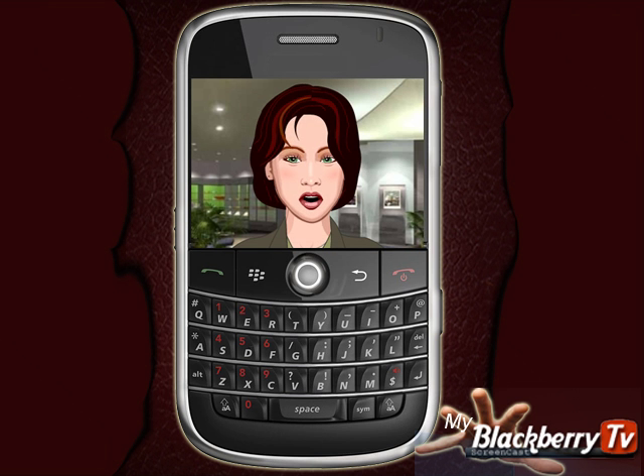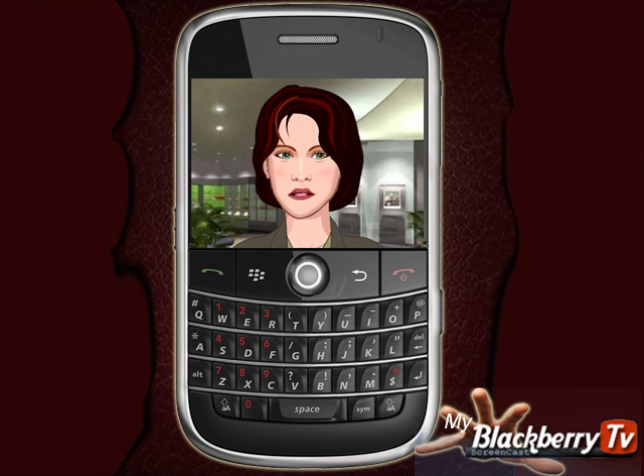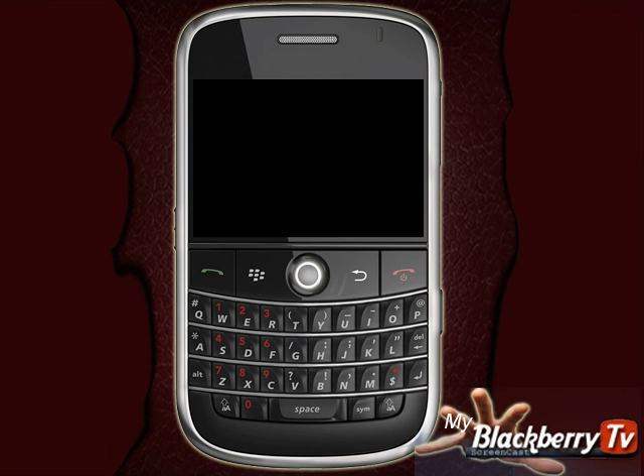You can initiate what is known as a soft reboot by pressing and holding down a combination of keys. Doing this will shut your phone down and reset it exactly the same way it does when you pull the battery. Let's get started.